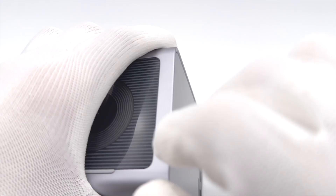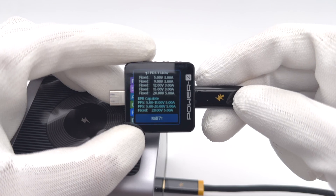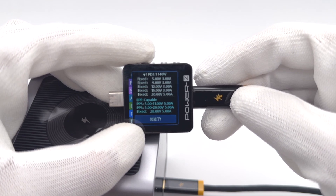The biggest difference of USB-C2 is that it supports the USB PD 3.1 protocol. It has 6 fixed voltages: 5V, 9V, 12V, 15V at 3A, 20V, 28V at 5A, and 2 sets of PPS.